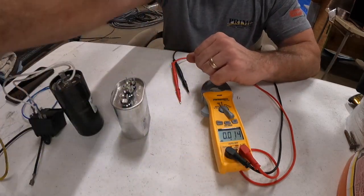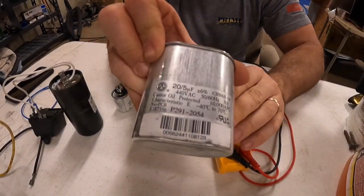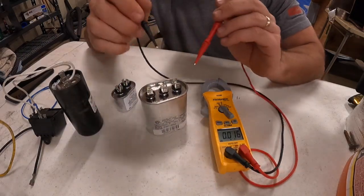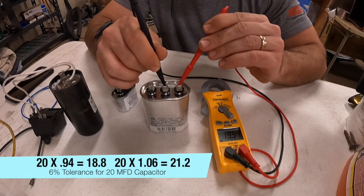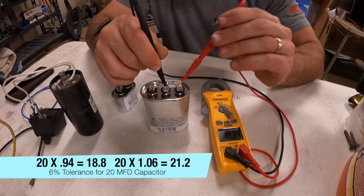This is a 20 plus 5 oval-shaped capacitor — it's the same thing as the other one, just shaped differently. Common's in the middle here. We're going to check the hermetic side — reading 19.94. I'll put the math down on the bottom of the screen.